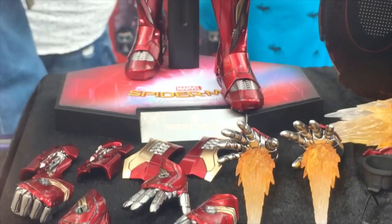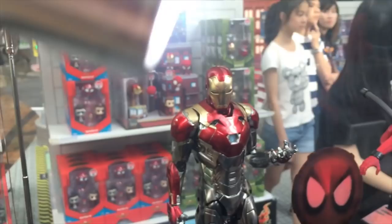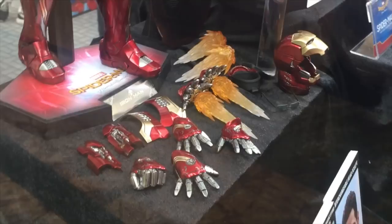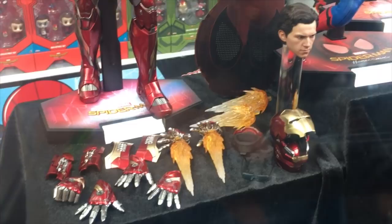You also saw those mini repulsor deployers along with a small dynamic stand, which I believe fits onto the back of this Spider-Man stand. Let me reiterate: this is the diecast piece, not the power pose Mark 47 that was released in June 2017. So essentially this figure of the Mark 47 diecast is similar to the Mark 46 but with some accessory differences.